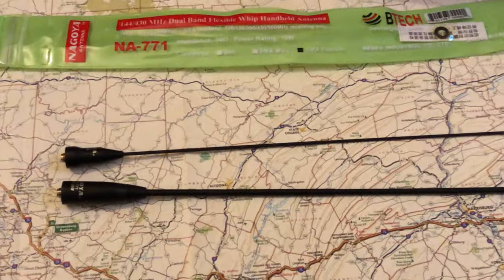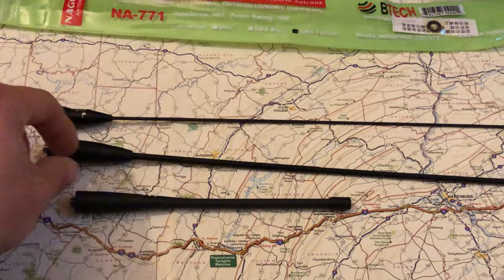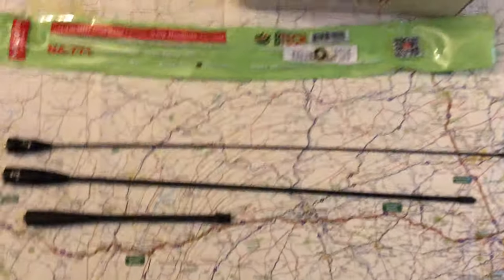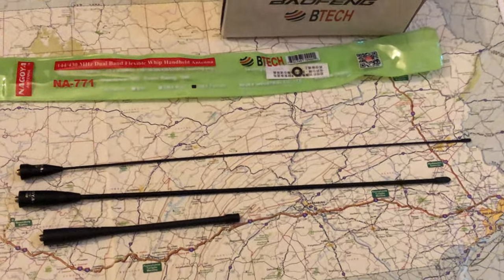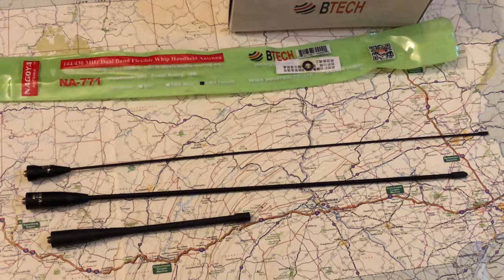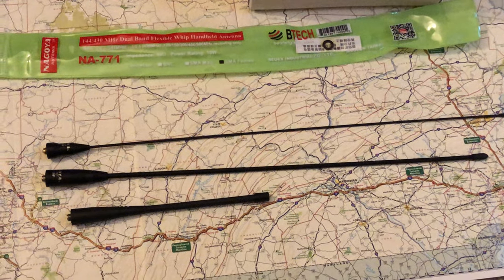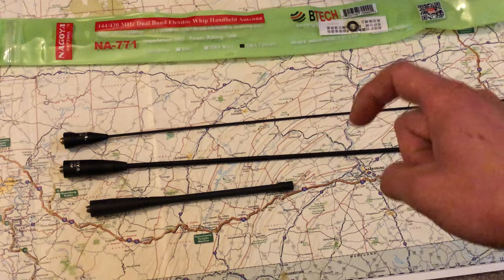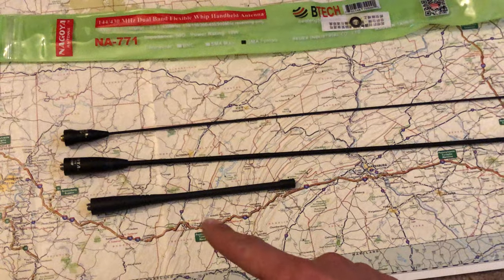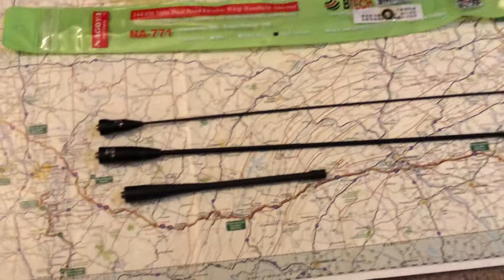I can't really say definitively whether I'm getting better into the machines with the NA-771, but I can say it's better than the stock antenna that comes with the radio. Every antenna has different compromises, different pluses and minuses. You need to get something that works for you. I'm recommending the NA-24J and the NA-771 as upgrades over the stock Baofeng antenna.